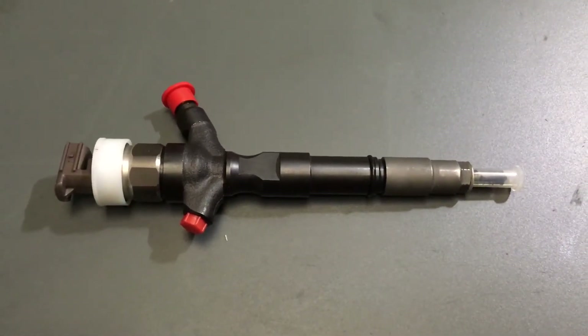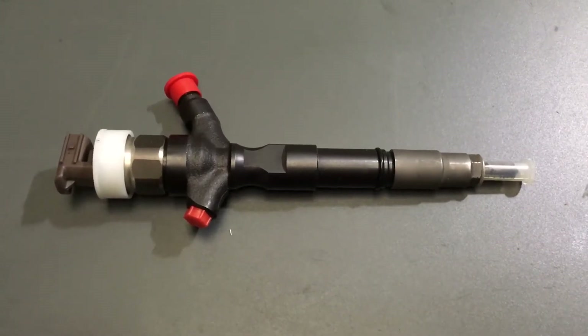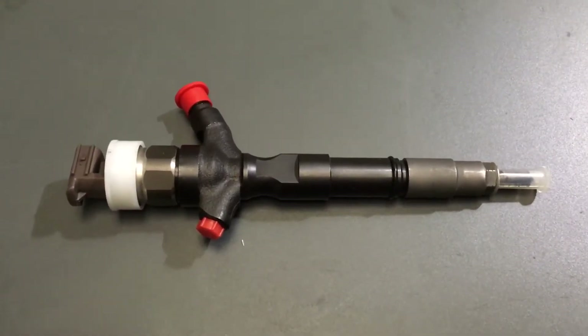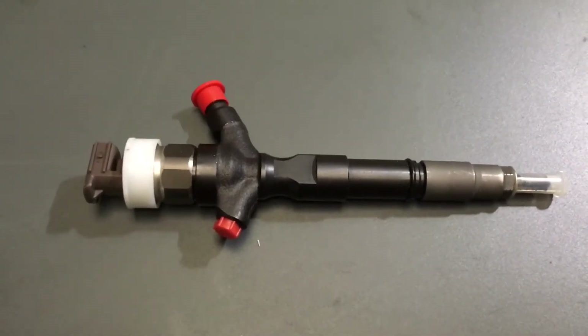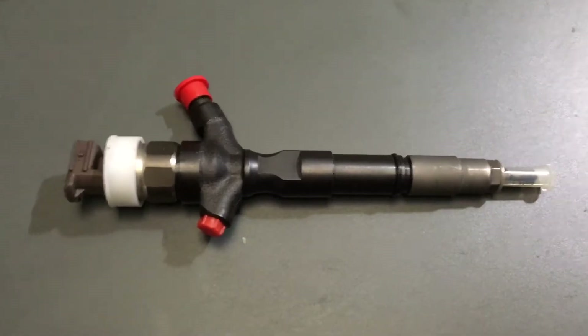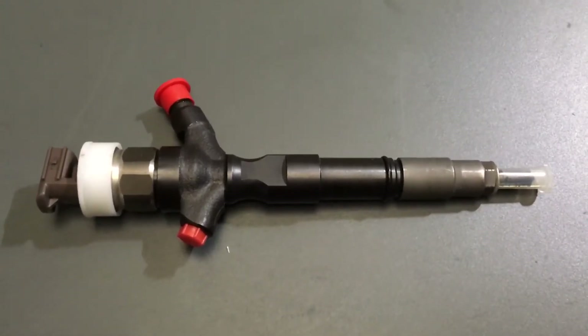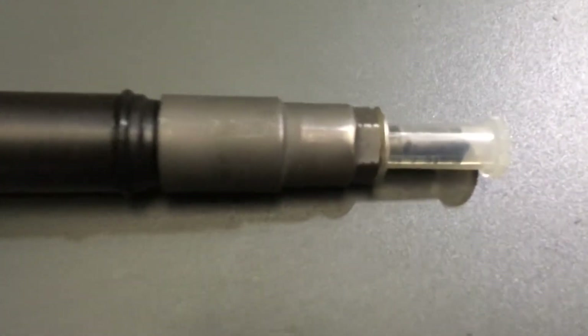Hi guys, Anthony 4B4Diesel. I've been asked a good question: what do you mean by blow by the injector? Normally when you talk blow by, you're talking about the rings blowing past the ring sort of thing. Same word, different meaning. So blow by the injector — instead of blow by the rings, we're talking about blow by the injector seat.